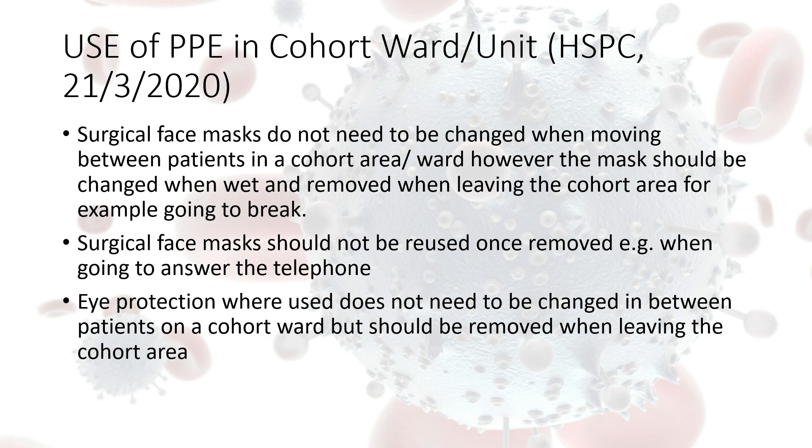The same applies to eye protection — if you're looking after a number of residents in a cohorted area you can leave your eye protection on. When leaving the area, you will always remove your eye protection and your face mask. We will look at a video on how to do this correctly.